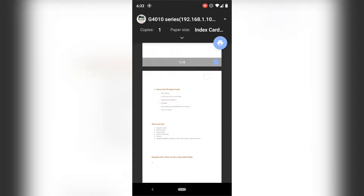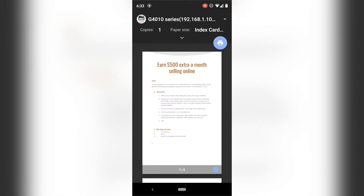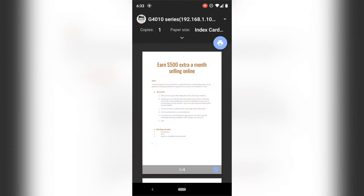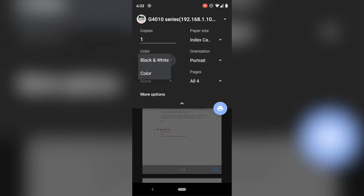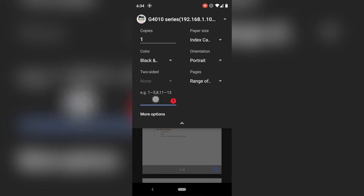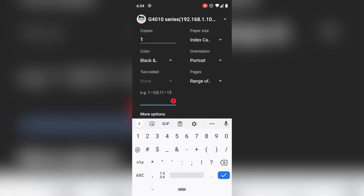We're going to hit that. Rather than printing every single page, I'm just going to print the first page. I'm going to go to this dropdown here that brings you to more options. You could change the color to black and white. We can go to Pages — instead of printing all four, we're going to print a range and just print page one.